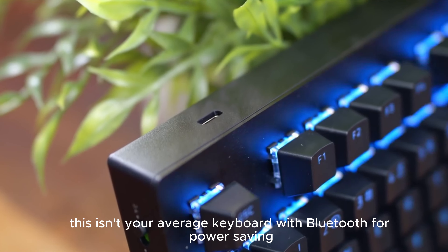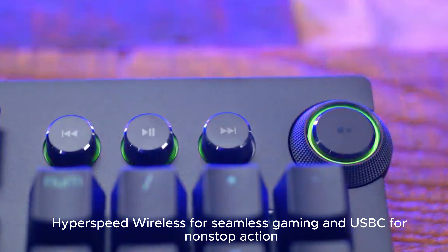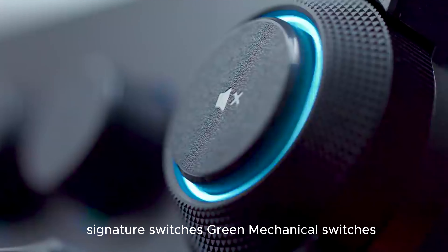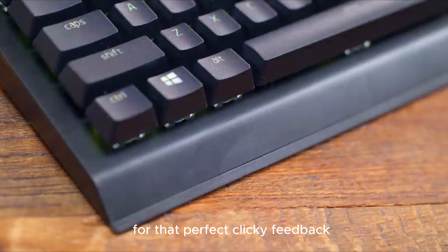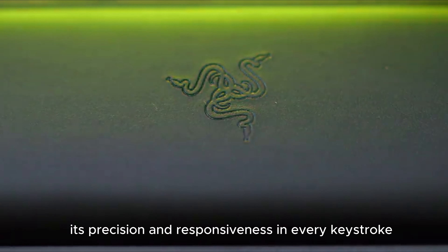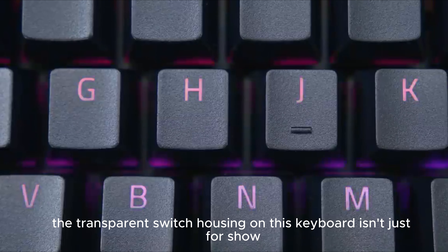Number 2: The Razer BlackWidow V3 Pro Mechanical Wireless Gaming Keyboard — it's not just any keyboard, it's a renewed champion in the gaming world. Let's get clicking. With Bluetooth for power-saving, HyperSpeed wireless for seamless gaming, and USB-C for non-stop action, it's versatility at your fingertips.